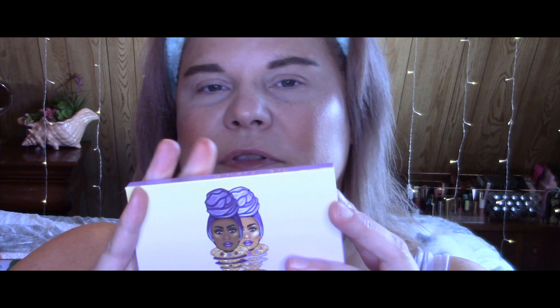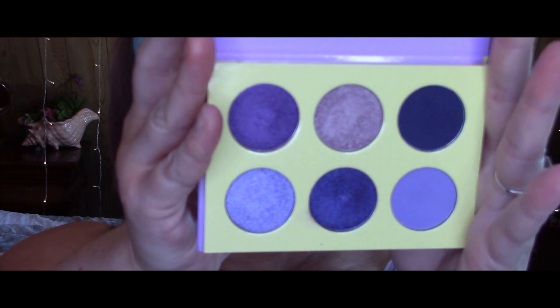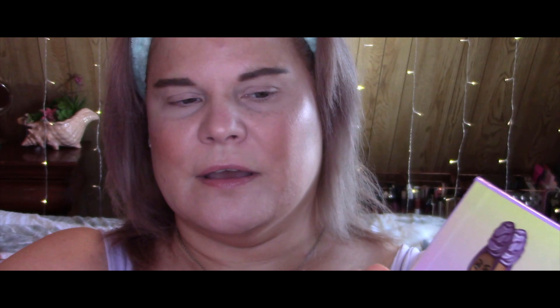Today I'm doing a Juvia's Place palette. They recently released these little tiny six-pan palettes that I love — I think they're a great size and great for travel. They come in different colors. I happen to have the Violets palette, and of course it's all purple because I love purple. It's so pretty. Today we're going to do a one-color look with this palette. I've used Juvia's Place palettes lots of times — I love the formula. I've used this palette several times and can tell you it is very high quality, very pigmented, with no issues at all.